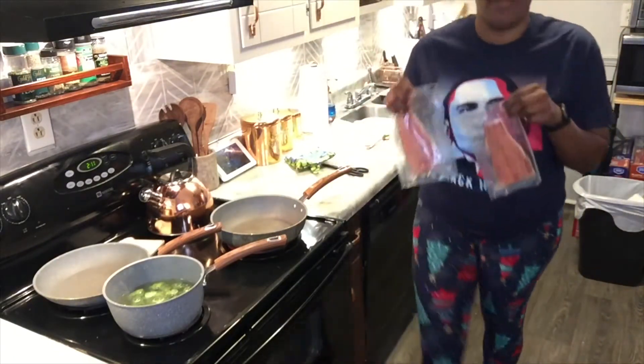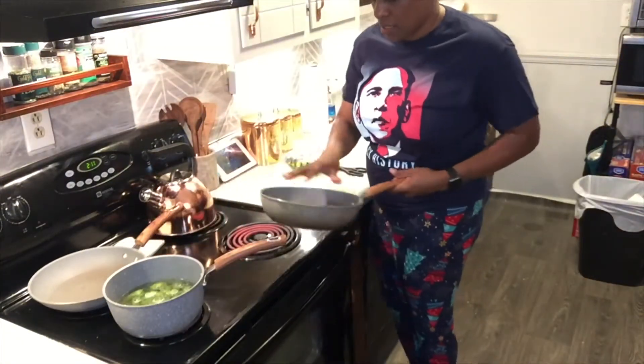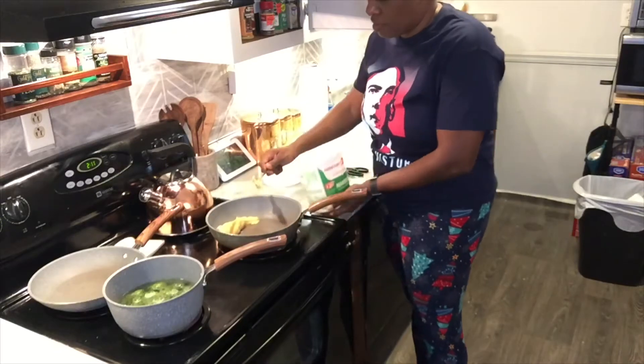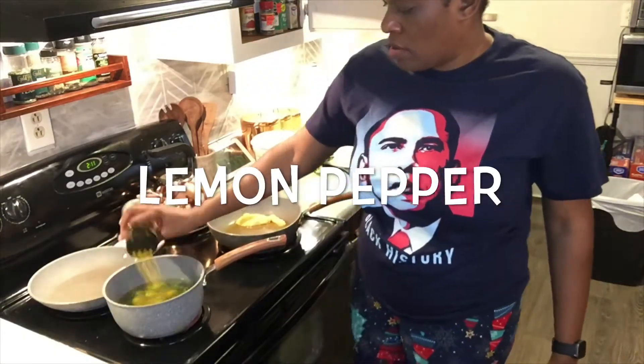I already stuck the fillets in the water to thaw them out. About to cut these open and season them. The pan is getting hot — I don't want my pan too hot. That should be enough Brussels sprouts, about a tablespoon of grease.